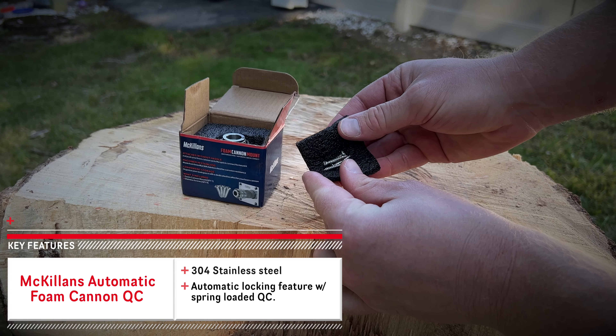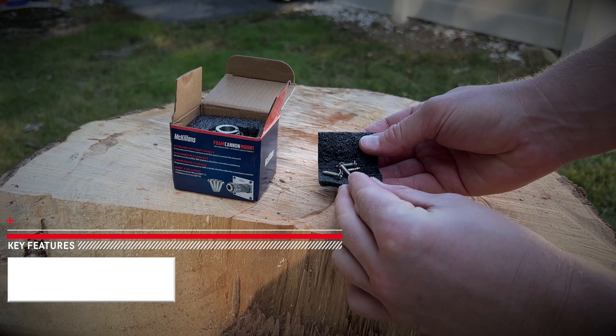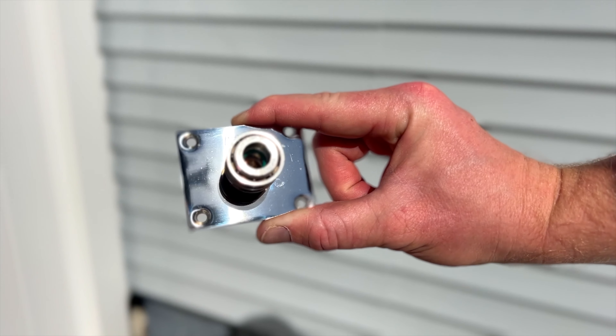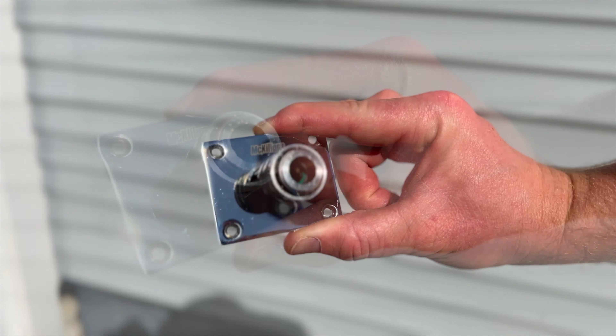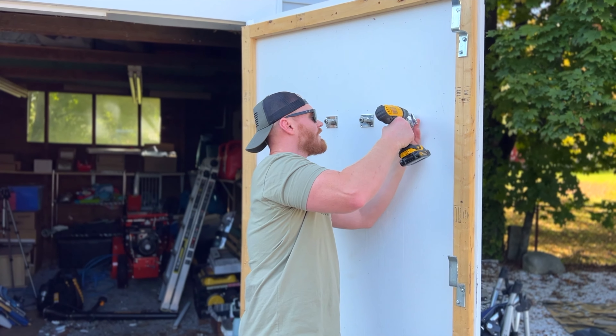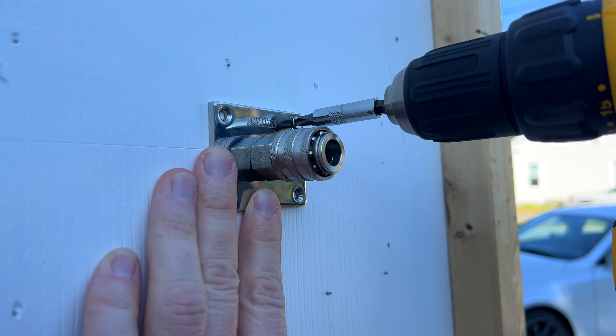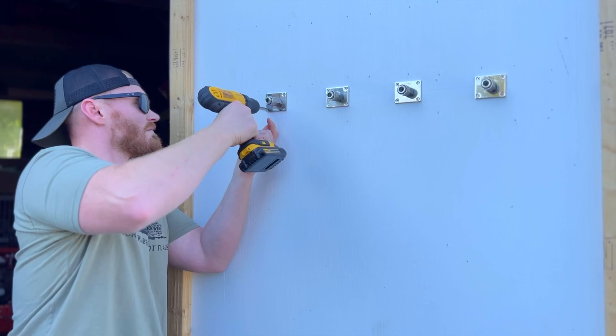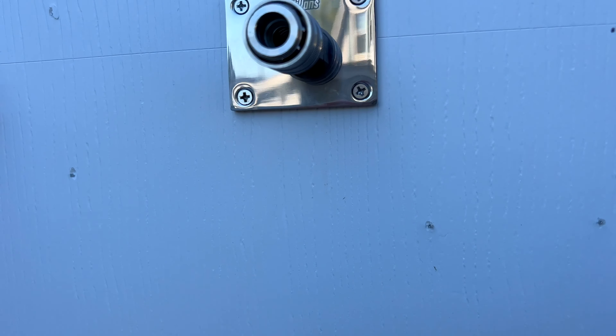My first impression of this product is when I'm unboxing it, it feels like a well-built watch or that I'm unpackaging a piece of jewelry. It's really, really nice. The product feels substantial, heavy, and well-built. It's made of 304 stainless steel, comes with stainless steel screws, and it has a beautiful chrome finish. You can tell right out of the gate that this is a seriously well-built product.